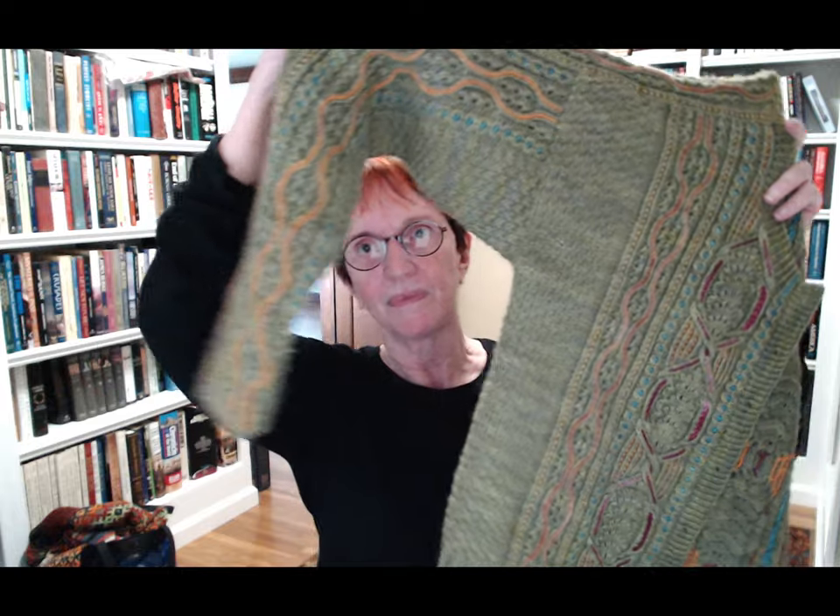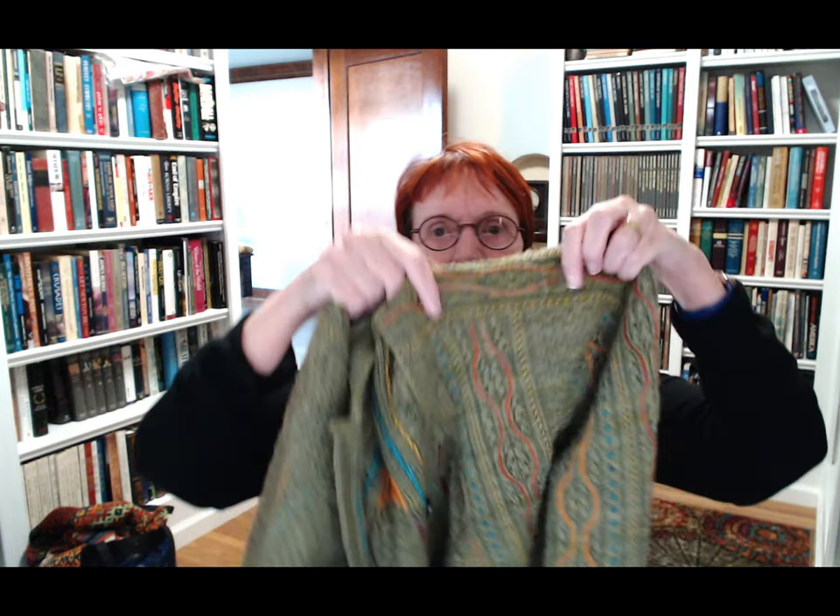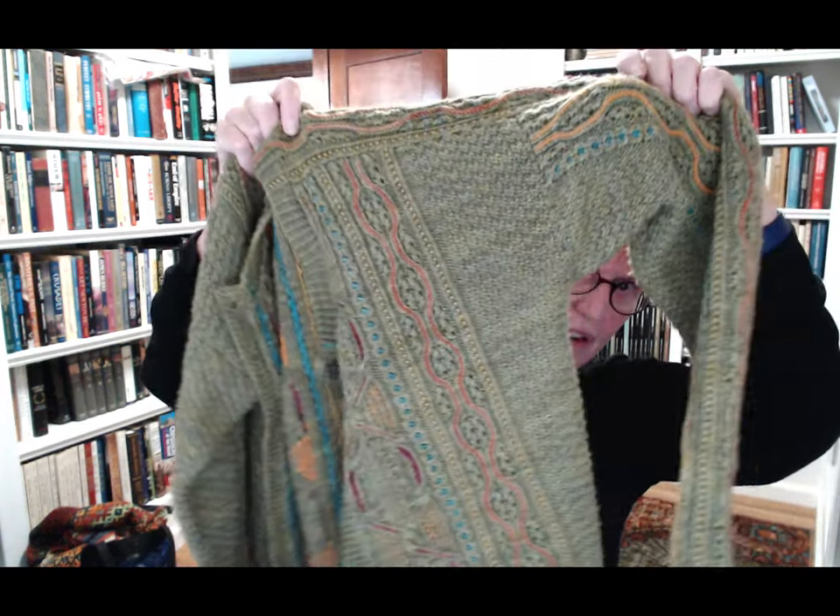Evelyn asks: Could you show us what the sweater looks like? This is what we're going to be knitting — only yours won't look like this, yours is going to look like yours, and we don't even know what yours looks like yet. This is mine: that's half the front, this is the other half. You can knit one like this if you want, just follow the directions. Maureen asks: Do you have a favorite cast on for sweaters? I just use the standard cast on, but sometimes I'll cast on in pattern.